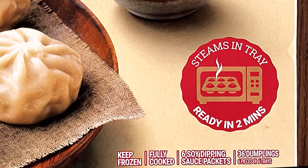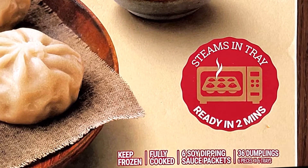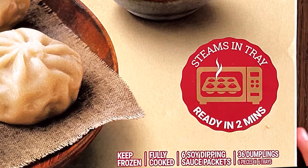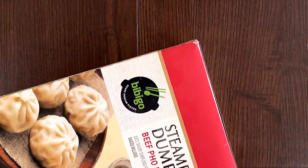Keep frozen, fully cooked. Six soy dipping sauce packages and 36 dumplings — six pieces times six trays, which means there are six dumplings in each tray. There are six trays. You need math.